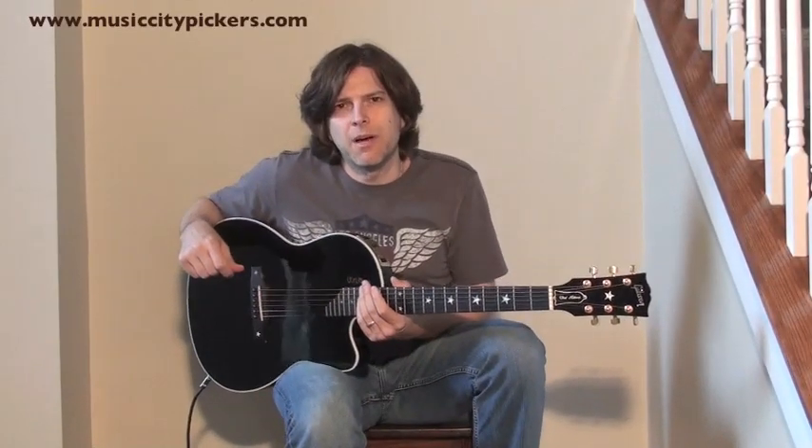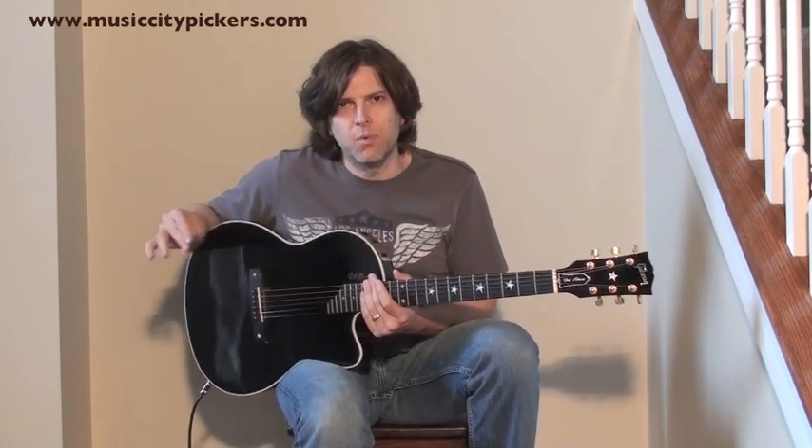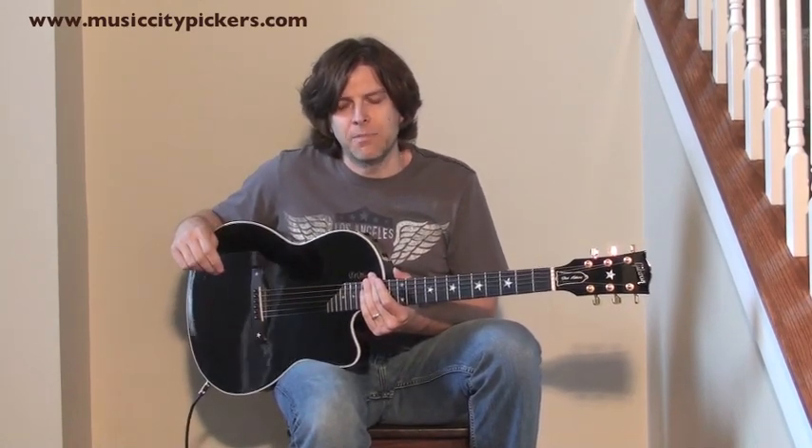Hi, I'm Brady Seals and I'm with a company called Music City Pickers. We have a website that lets you know exactly what we do: musiccitypickers.com.